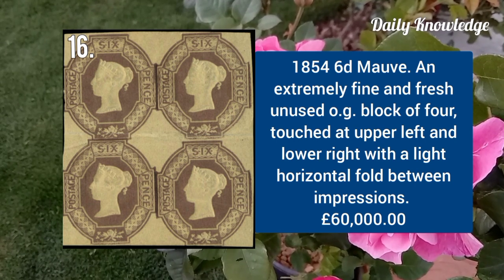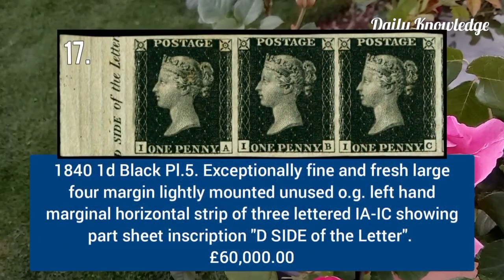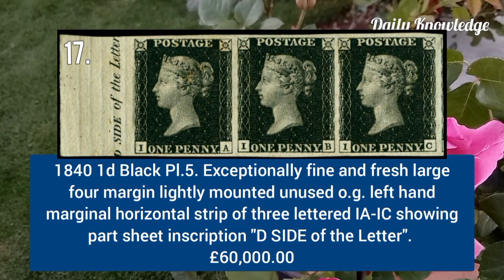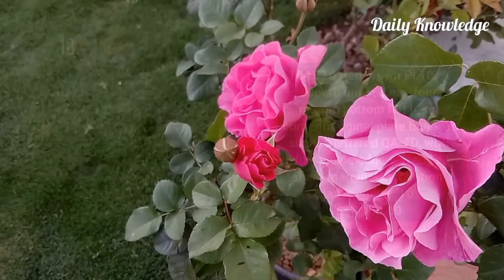1840 one penny black plate 5, fine and fresh with large four margins, horizontal strip of three.